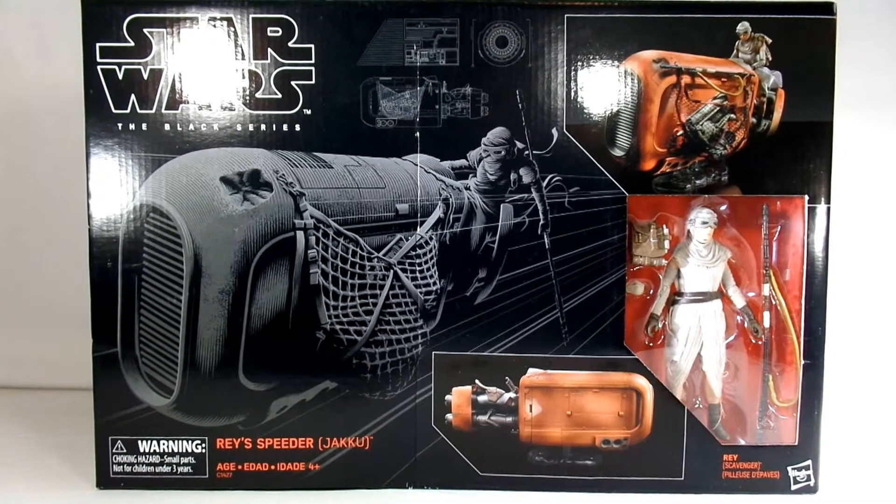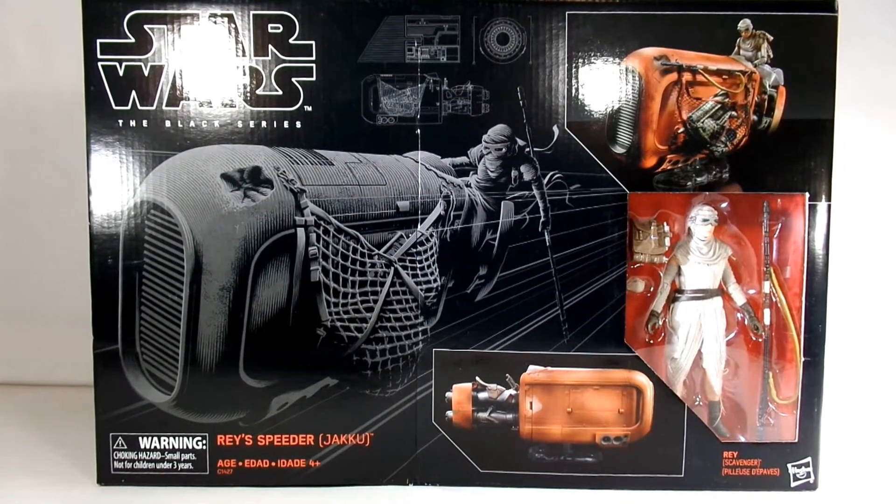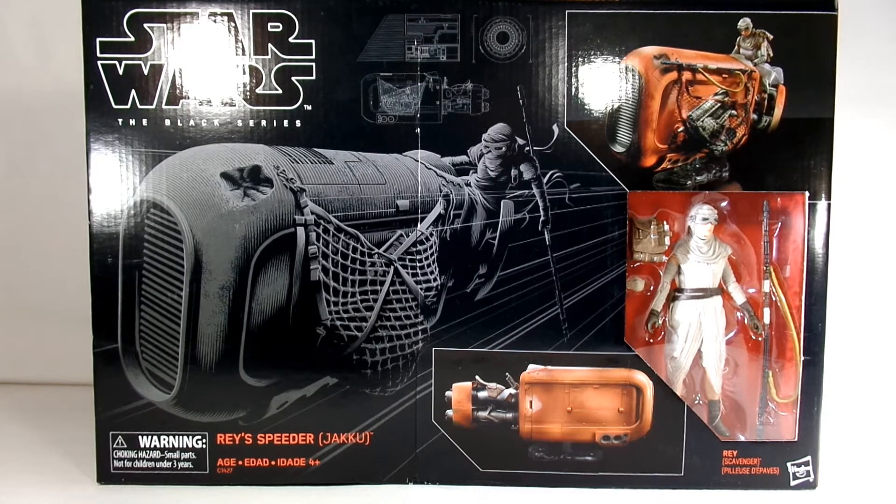Hi everybody, it's John again. I figured since I have this still set up out here, I should take a look at a couple of the larger boxes that I have yet to open.